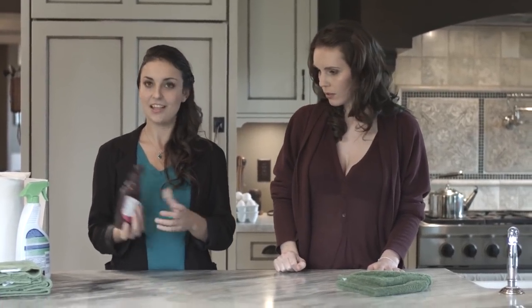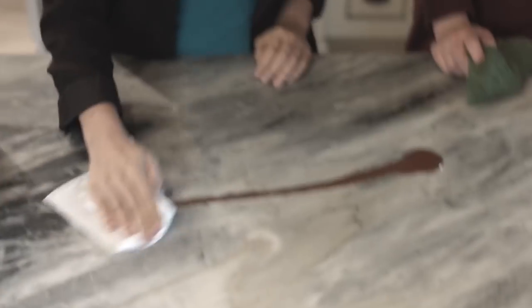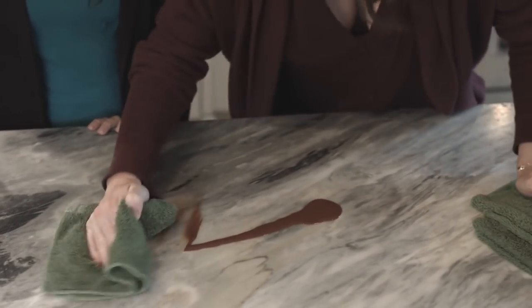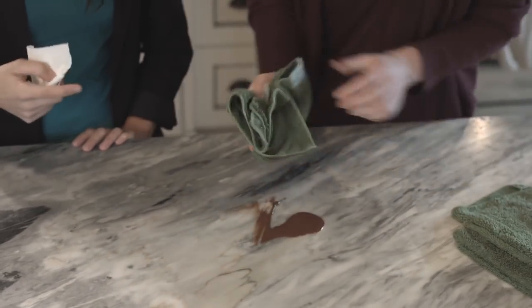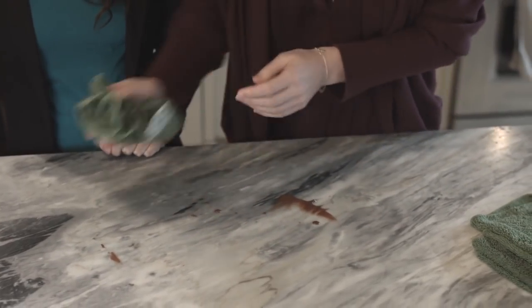So here, this is some chocolate syrup. Let's give it a go with some paper towel. And it doesn't come out too good. Let's give it a try with the Nano Towel. And see, look at that — it comes off just like magic. And because it's 14 by 14, you can just keep turning it over and grabbing a new side. There it is. Bam.